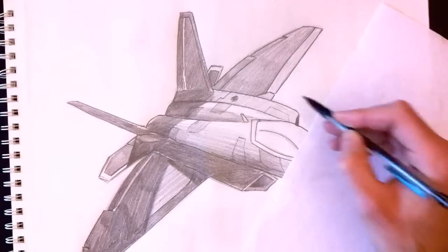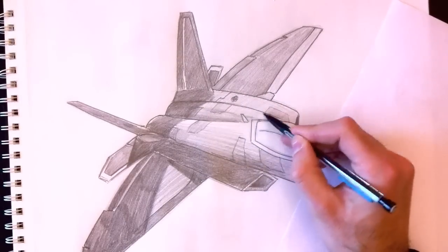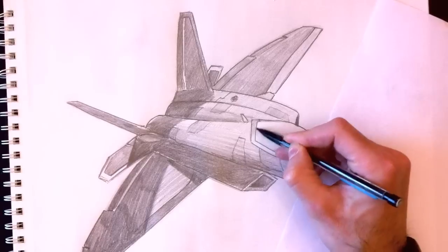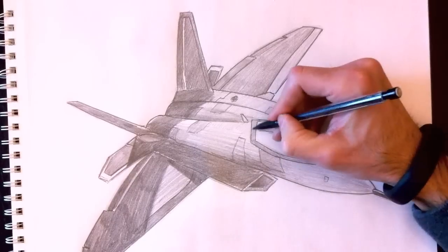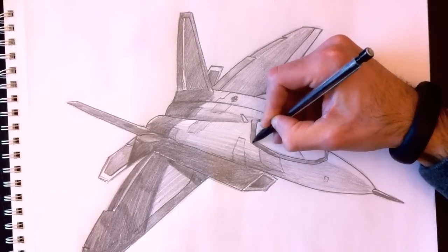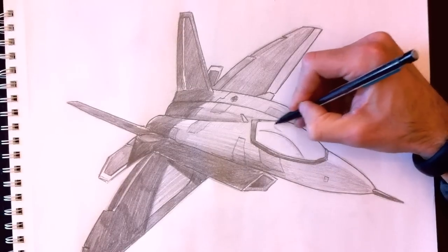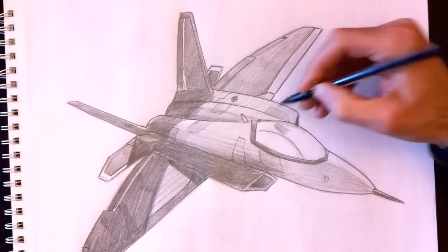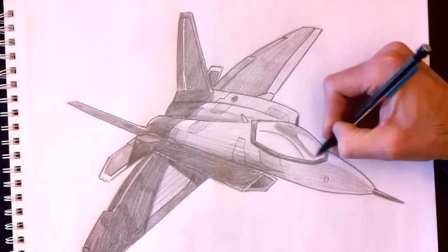We're going to do the outline of the cockpit with a nice dark color. The bottom and left side will be darker, and we'll leave a little white space at the top to give it a 3D effect. The cockpit needs to look like glass. Here's the shape we're going to color very dark on the cockpit, giving it a nice glass reflection look.